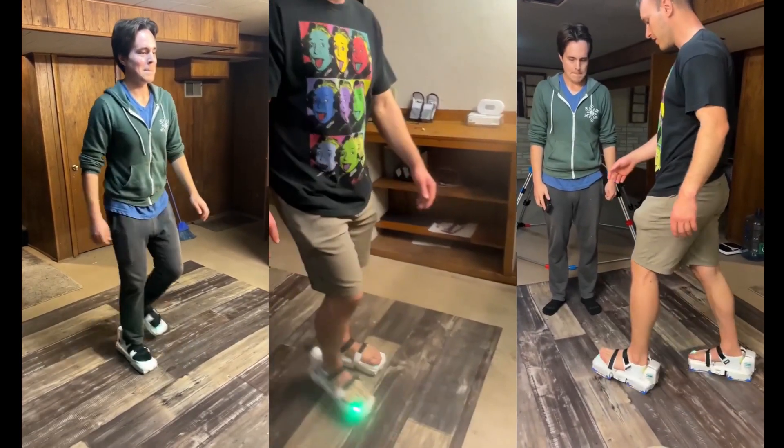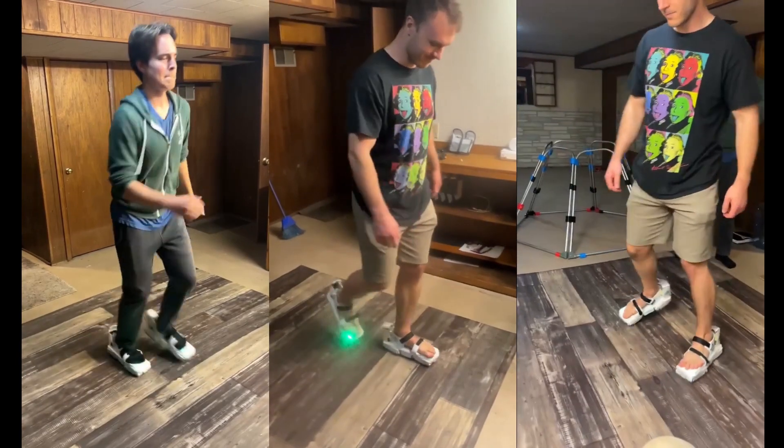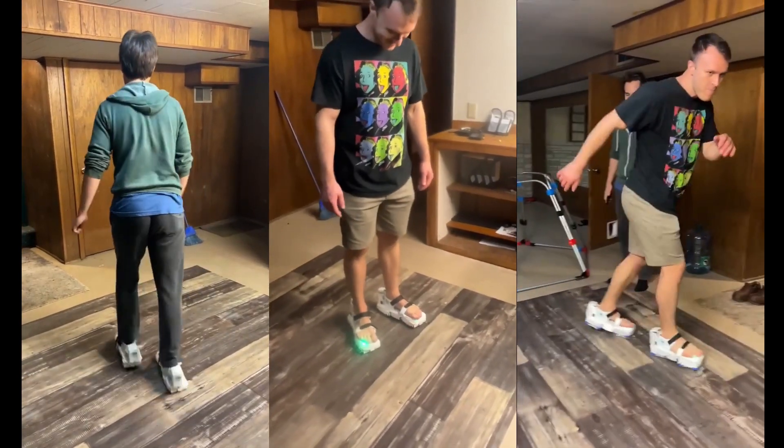There are of course improvements that we can still make and will continue to make, but with these tools and changes in the code the shoes feel a lot smoother and more responsive to use — and hopefully make it easier for a total beginner to use them, like my friend here who's trying them out for the very first time.